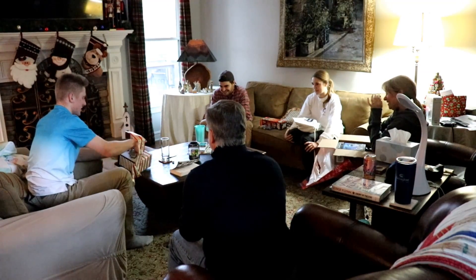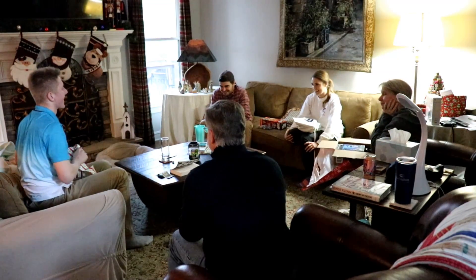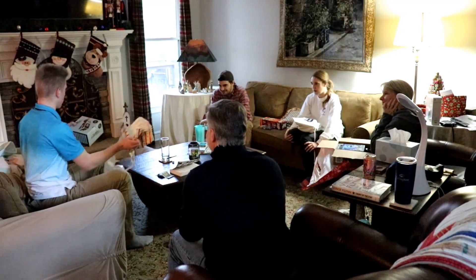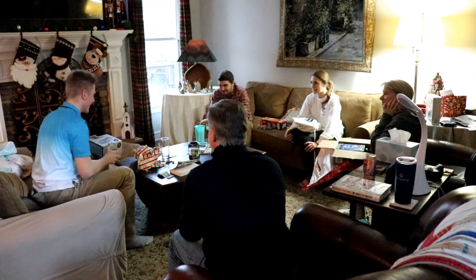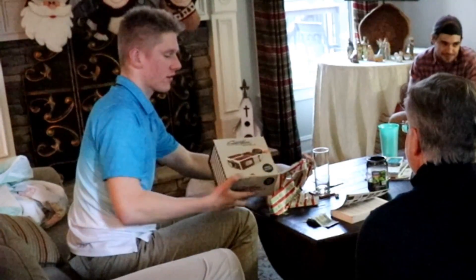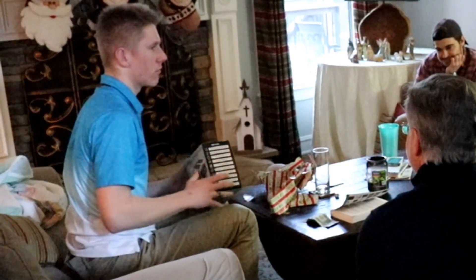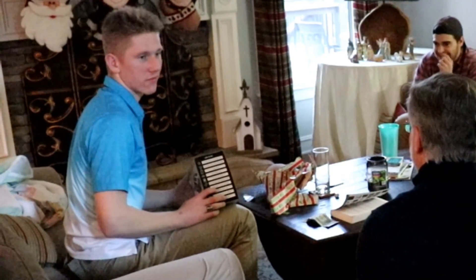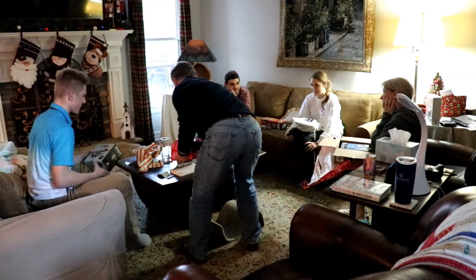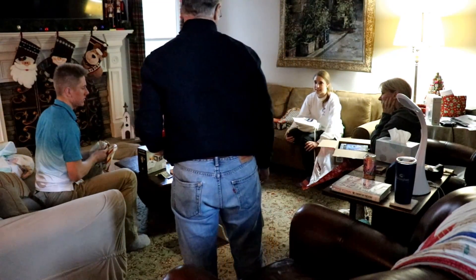Maybe this game works better with more people. It's a projector for your phone — you slide your phone in one side and it projects out the other. You can put recipes up on the wall — that's cool. I've always wanted to have my recipes on the wall; it makes it easier.